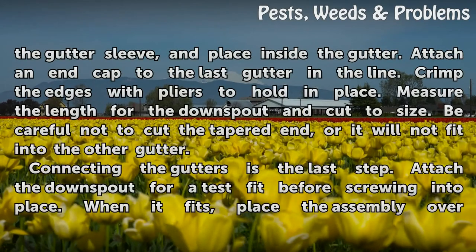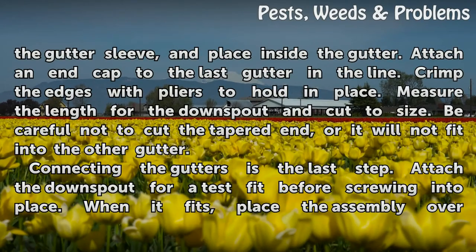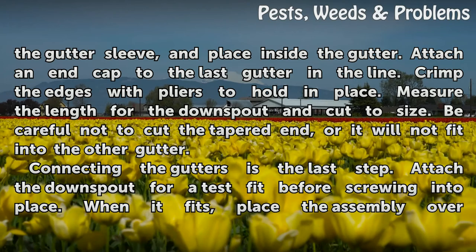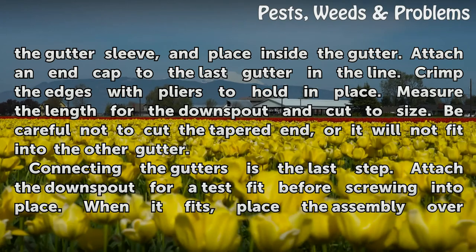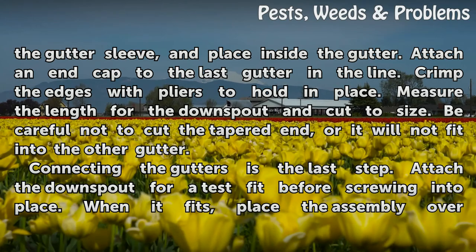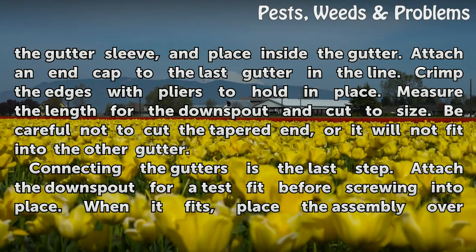File down the edges. Put the sealant on the lip of the gutter sleeve and place inside the gutter. Attach an end cap to the last gutter in the line. Crimp the edges with pliers to hold in place. Measure the length for the downspout and cut to size. Be careful not to cut the tapered end, or it will not fit into the other gutter.